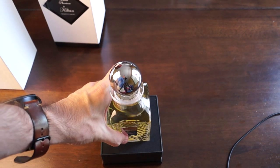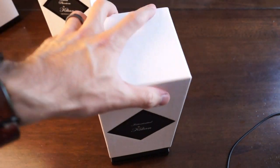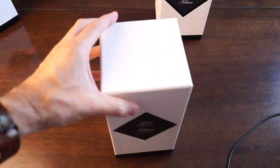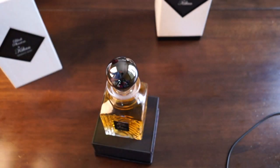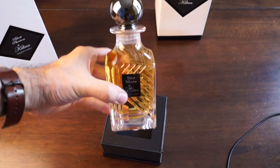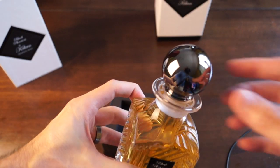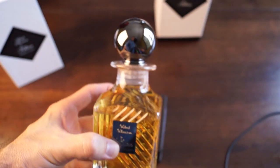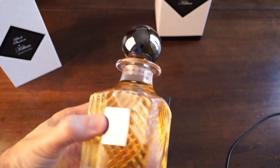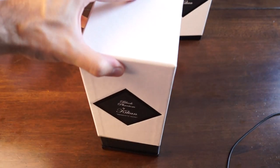I think all of these are very similar in the way they look — I know the boxes are. Let's go ahead and open up Black Phantom. I'm really looking forward to Black Phantom. This looks really cool. Very similar, but the top is actually a little different — it's like a dark chrome, like a gunmetal. The other one was just a full chrome, and even this right here is like a dark chrome. Really looking forward to that one.